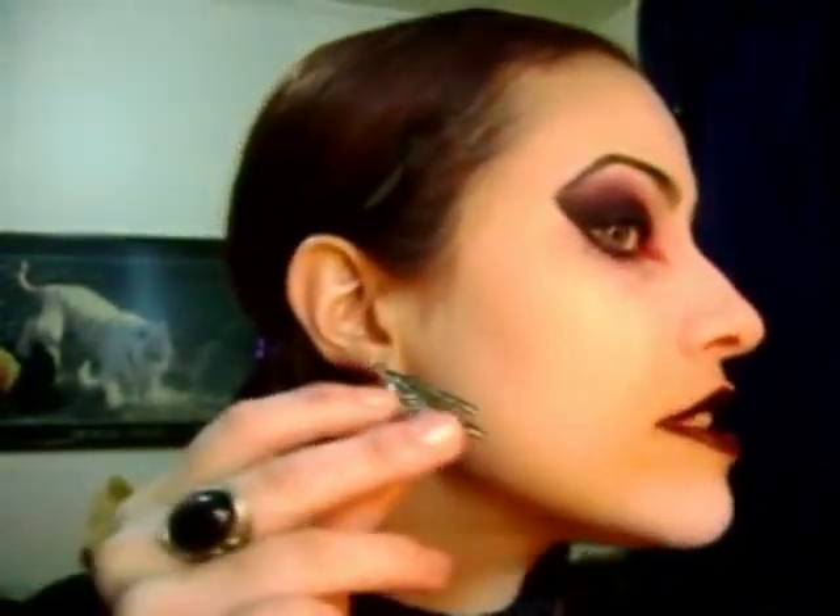This is my look — pretty bold, pretty dramatic, almost scary. I hope you like it. Look at my rings, and my cross, and my earrings — web spider earrings.